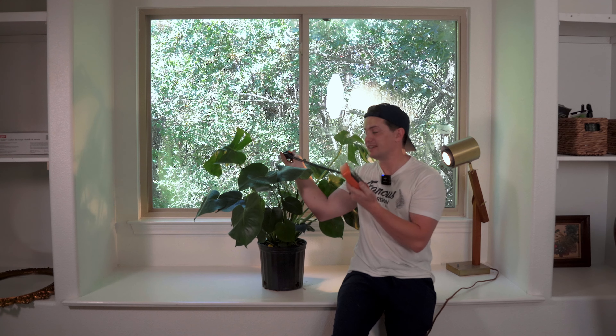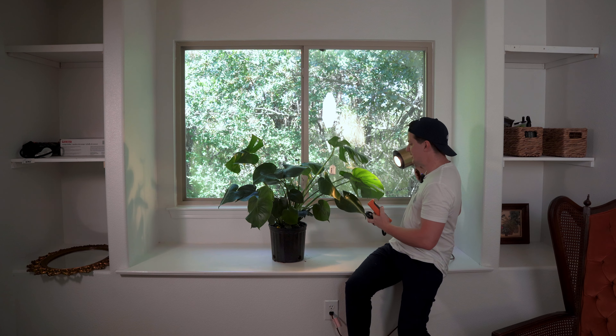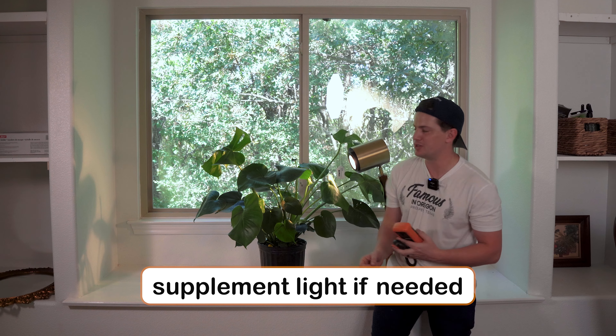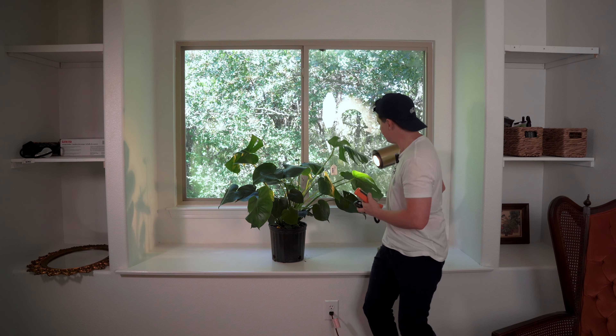It looks like my monstera isn't going to be getting enough light here from natural light alone, so I'm actually going to be using a grow light — this is a Soltec Solutions Vita Grow bulb in my little stand right here. I'm going to keep it on for 12 hours per day and make sure it's about 24 inches away.